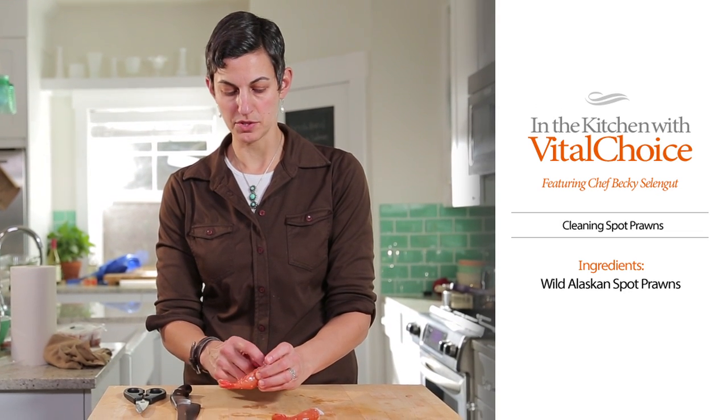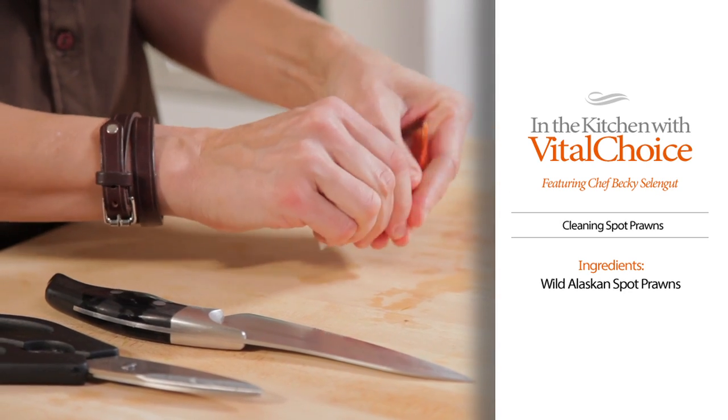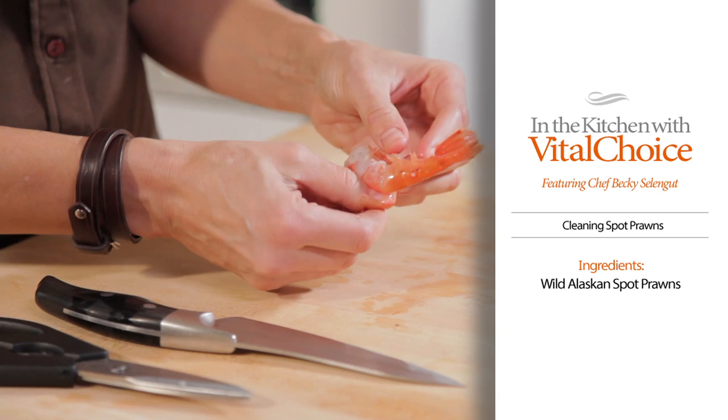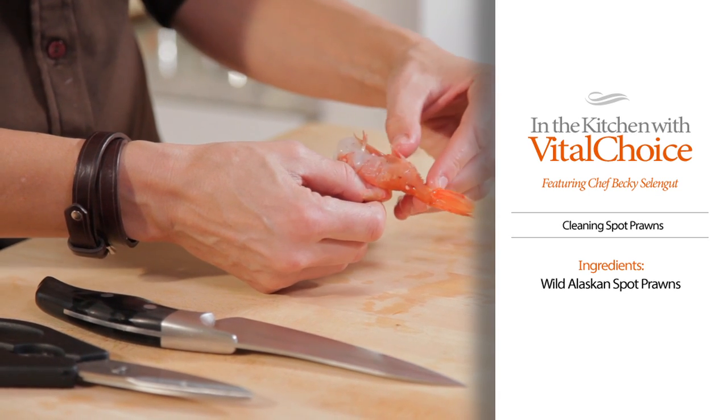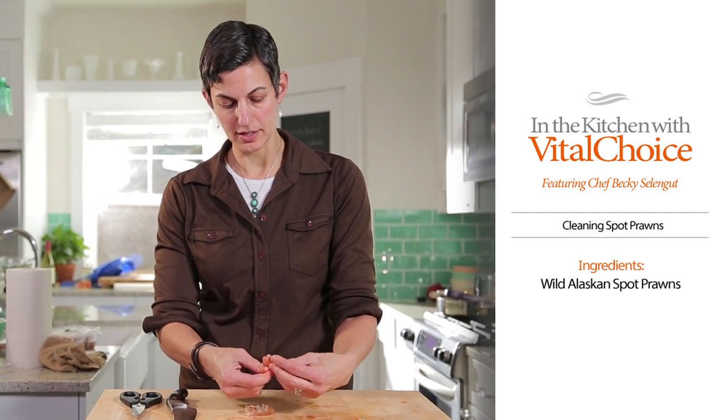Like I said, you don't need to take out the circulatory system, which runs on the back there. If you're going to peel it, which I'm going to do right now, be careful when you're peeling a spot prawn because they have a really sharp talon essentially at the end. So you want to be careful — you don't want to poke yourself with that.